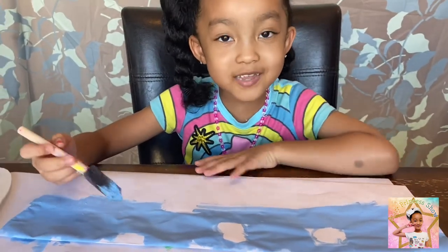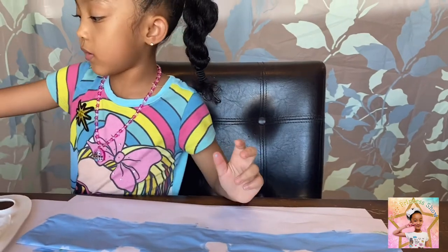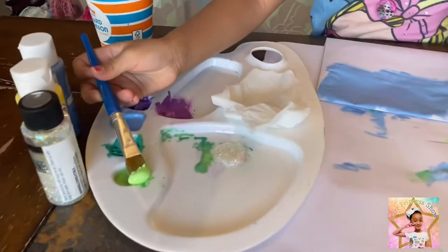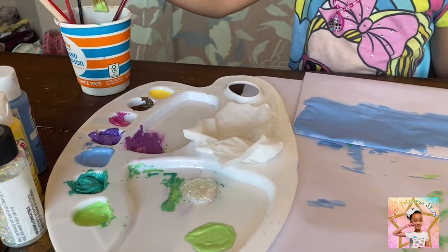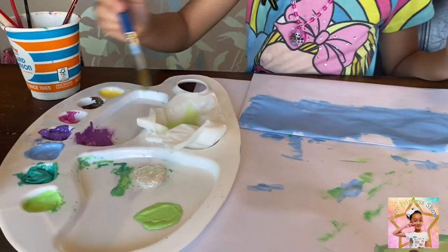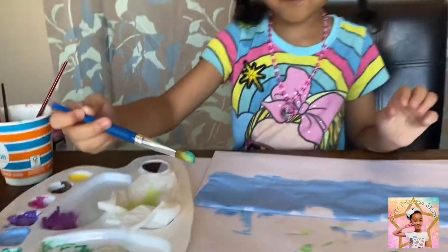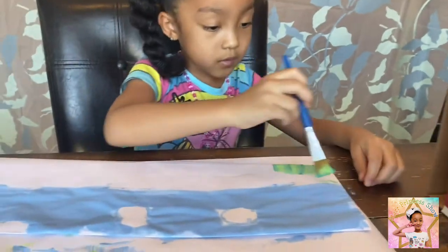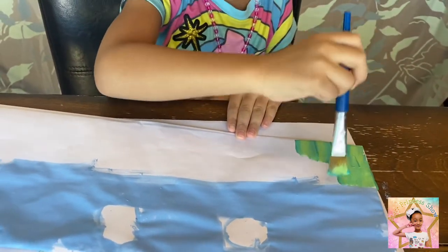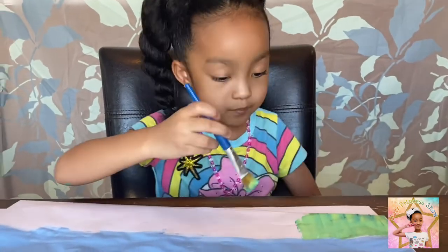I am almost ready for the next step. You are going to get this brush, and here is a little trick: you can get a green, put it on here, and wash it off. Then put some of this color on here and do this. Make sure you cover the white parts. So much fun when you paint.